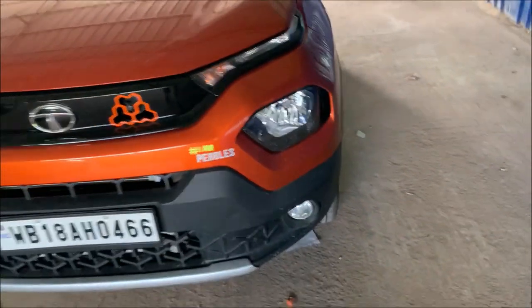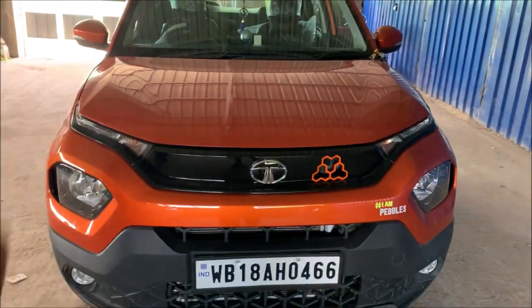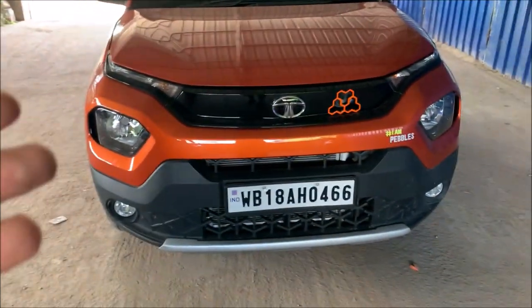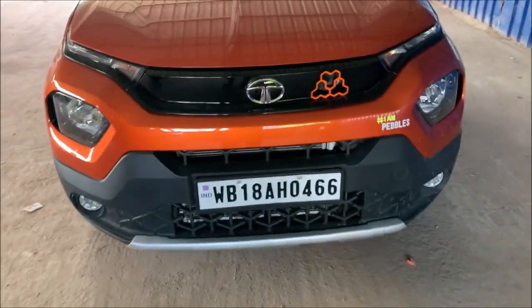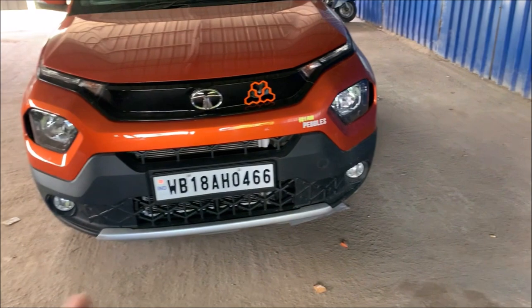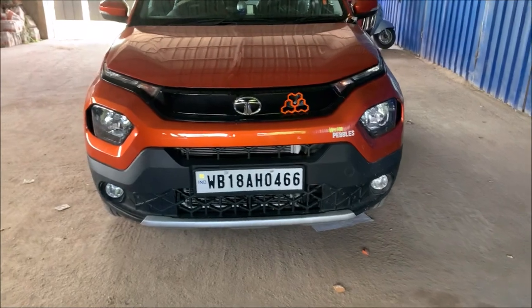So this is the accessories part of this car. The total bill came to almost 26,000, and there is a 5% installation charge on top. I will share the bill so you can see all the details. That's it for the accessories part — thank you, signing off.